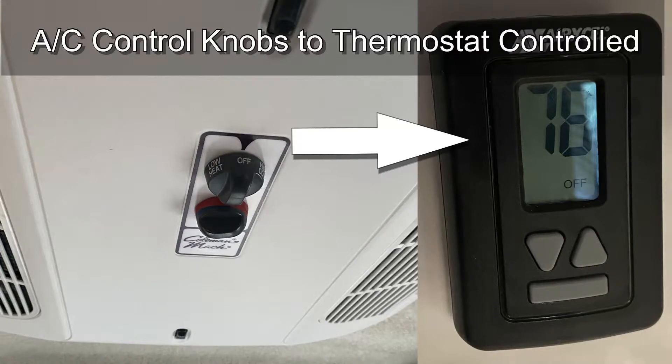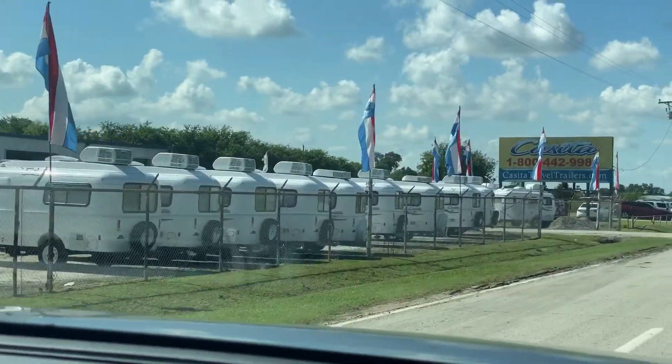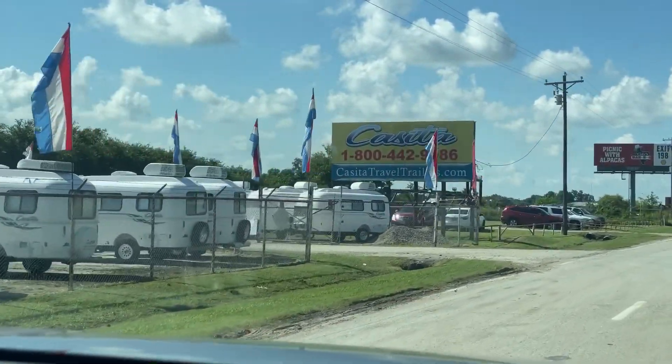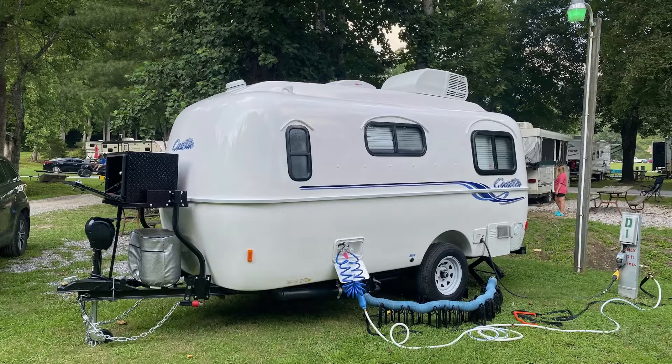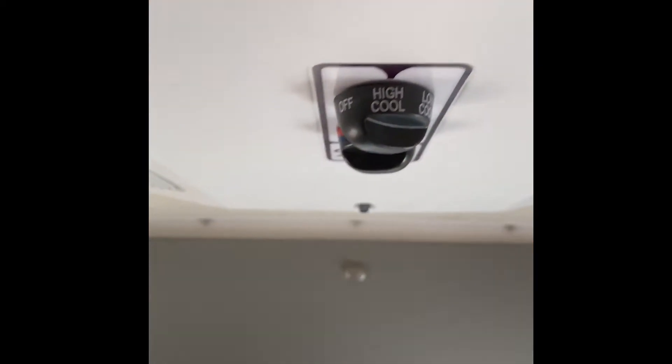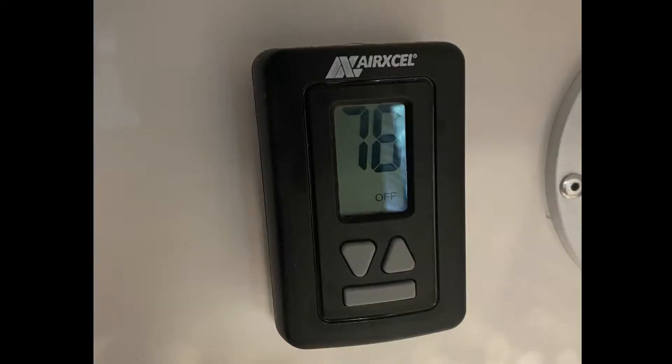We just picked up our 2021 Casita Heritage Deluxe in Rice, Texas. Because of supply chain issues, we ended up with the Mach 3 Plus air conditioner, and we end up having knobs like this to help control our air conditioning instead of it being controlled by the thermostat. So even though I had a functioning thermostat on the wall, Casita was unable to get enough of the control boxes needed to put them in for trailers.